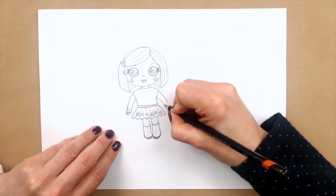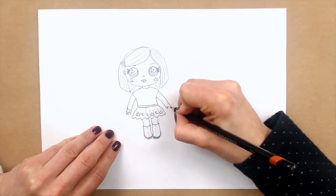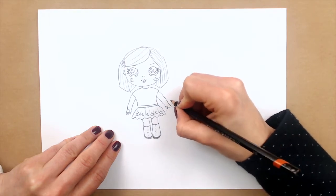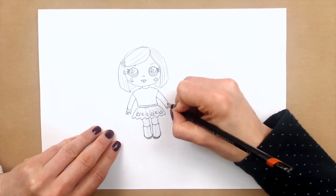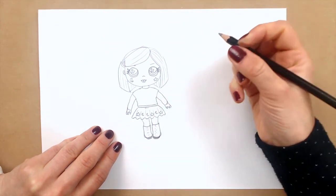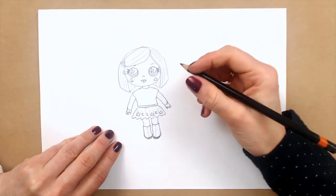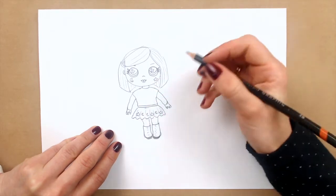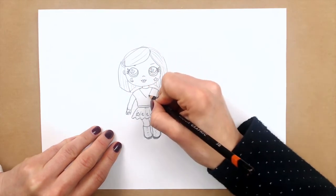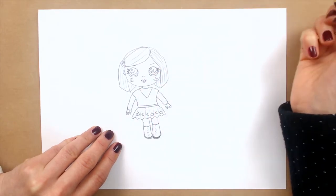And again I'm doing the same, so it's very easy — just draw your finger, and then I'm connecting with another finger, show one more. And again I will put gloves with cute patterns. You can also create some pattern on her top or maybe draw some pattern in black.